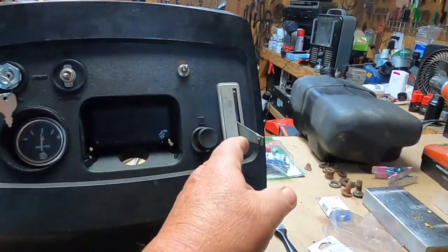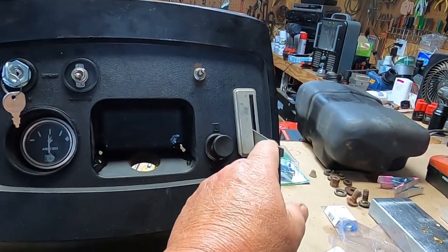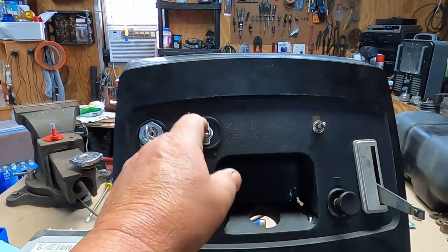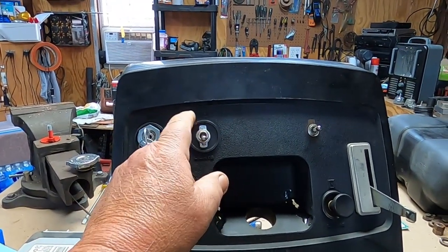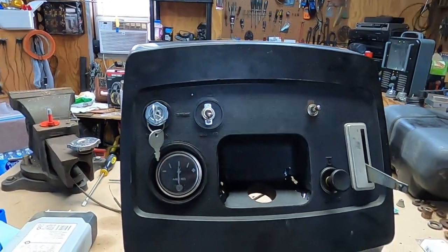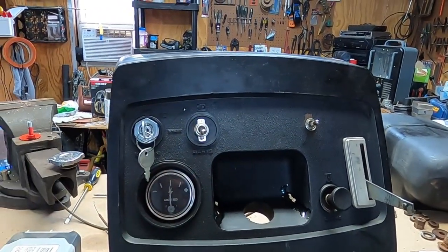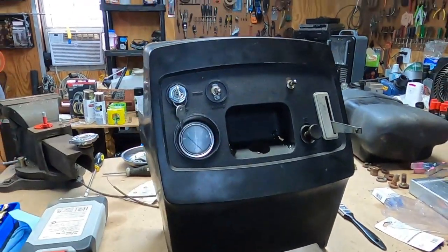The only thing — I had to pull that knob off there, but that's fine, I've got it. This is supposed to be a push-pull switch, and good luck finding any of those. So we're just going to do a toggle. I think everything fits.